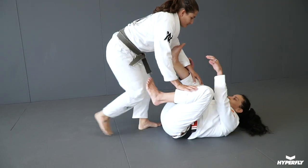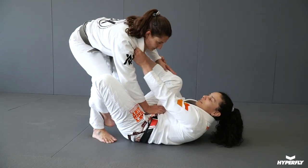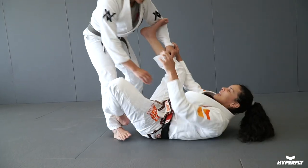We're gonna start here controlling the same side of the collar, playing spider guard. This grip is good to break the posture, because if you're just playing spider guard it's easy for the person to throw your leg.